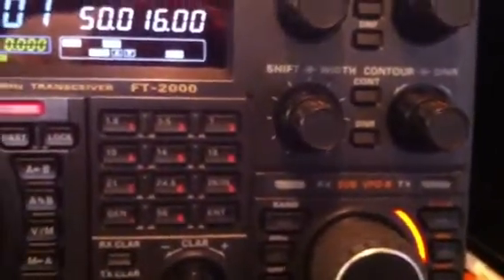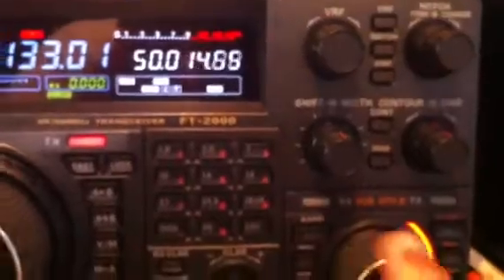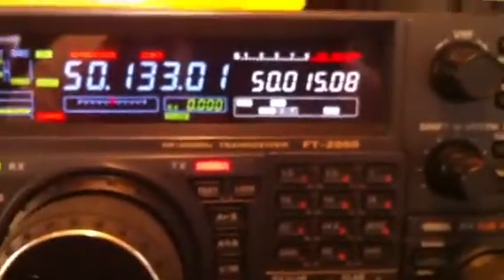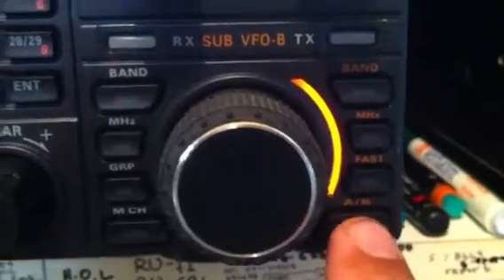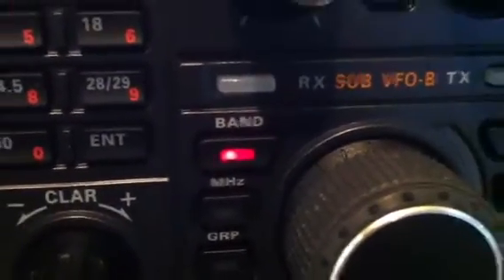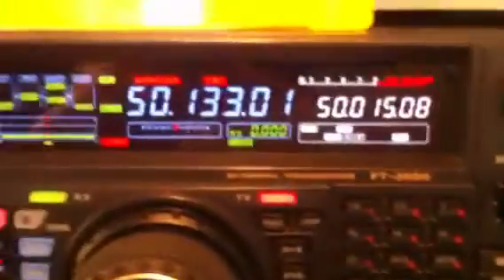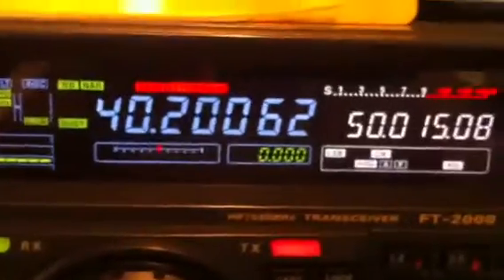We press the AB button — the orange one. What we have to see is the band lighting red. When the band lights red, tuning will show the change. So here we are — this is the frequency on 70 MHz, 70.200. So we power on the transverter. The radio now operates on 70 MHz.